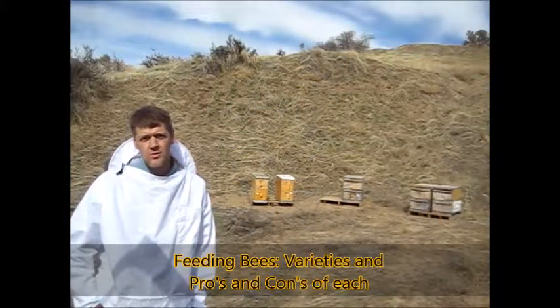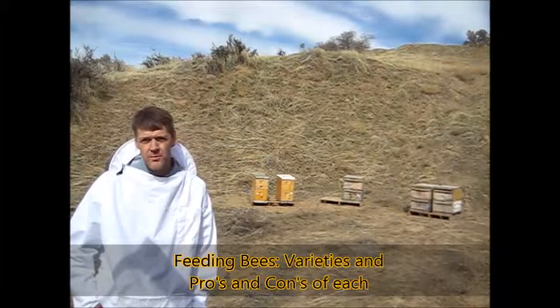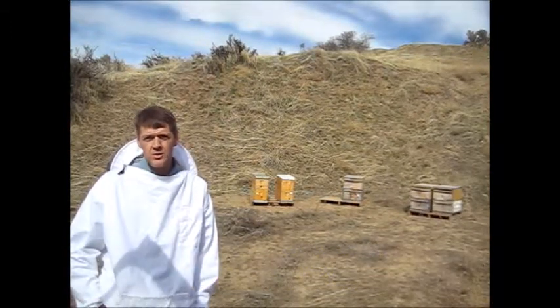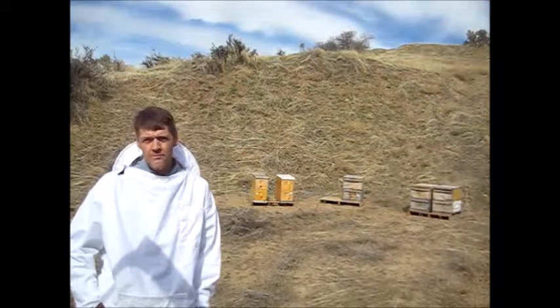Hi, my name is Stan Moulton. Welcome to another Let's Go Beekeeping. It's mid-February, the 14th today actually, Valentine's Day. We've got a special treat for our sweeties — we're going to feed bees today.